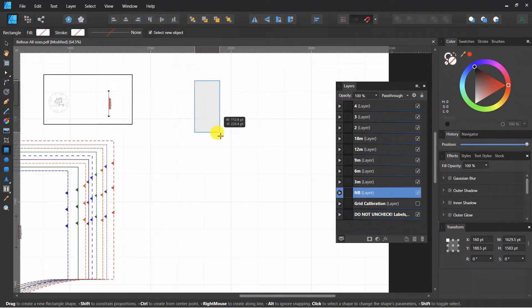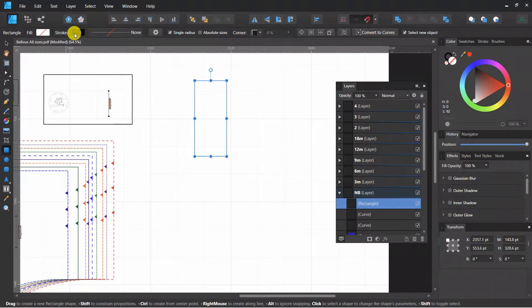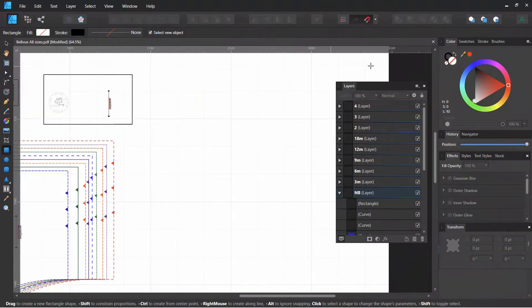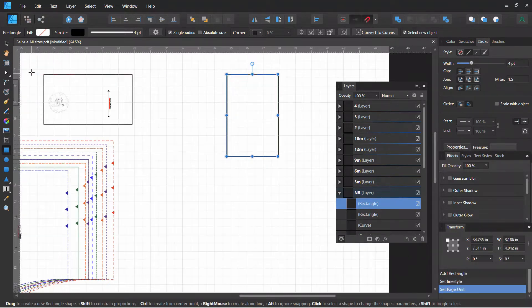We're going to take the rectangle tool and draw a rectangle. I don't want to fill it, so we come over to the fill and choose 'don't fill,' and then the stroke — I leave it the same color, but you can change it if you want. You can also come over to stroke and I like to change it to about four points. I haven't changed the units of measurement yet — you can right-click in the corner to change the units of measurement.